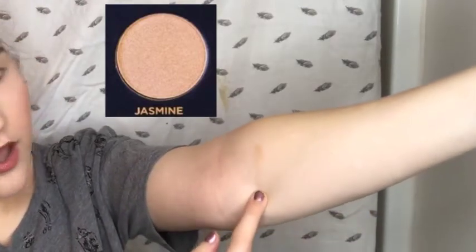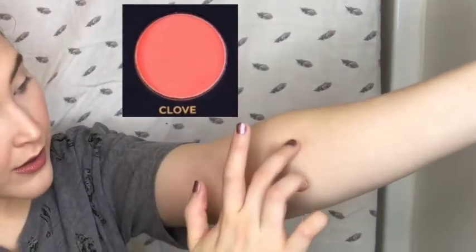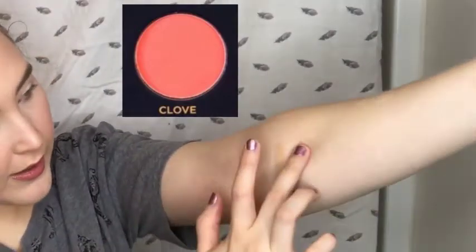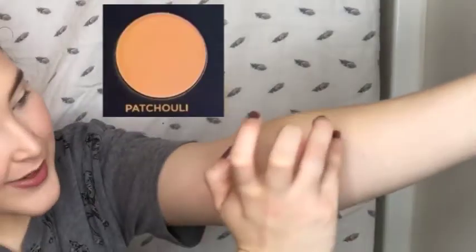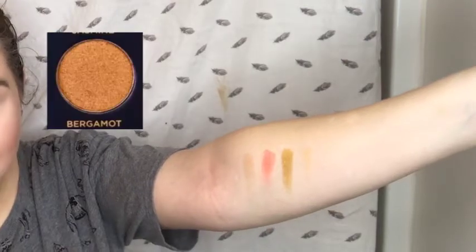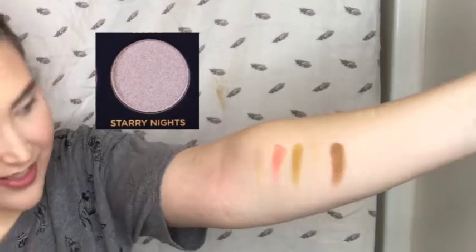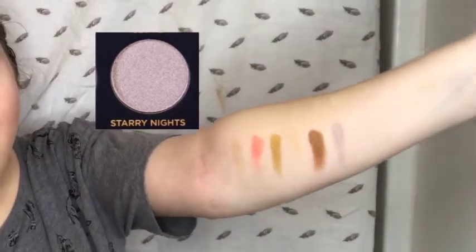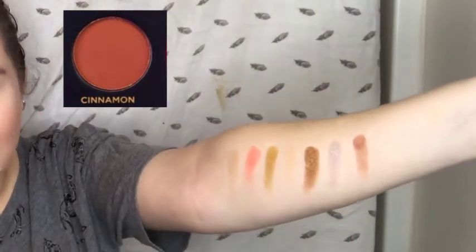We're gonna start swatching down the line. Starting with Jasmine — oh my gosh, look how super pigmented that is. Going to Clove — also super pigmented. Amber — oh my gosh, these are so good. We're going to Patchouli — it's a nudish color so you can't really see it. Next is Bergamot — oh my gosh, that's so good. Starry Nights — a cooler tone. This is Cinnamon — oh my gosh, I really love that, it's so good.